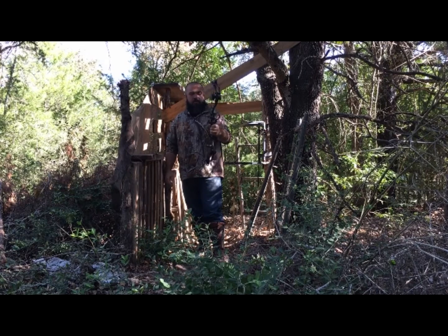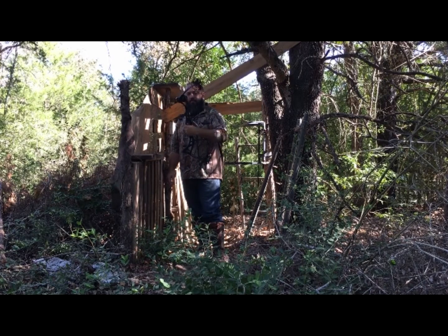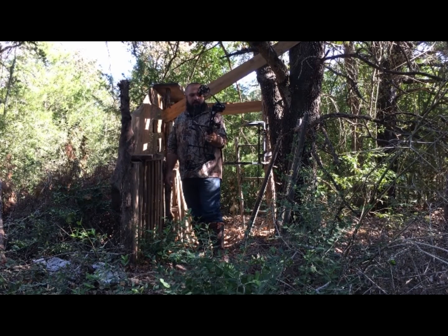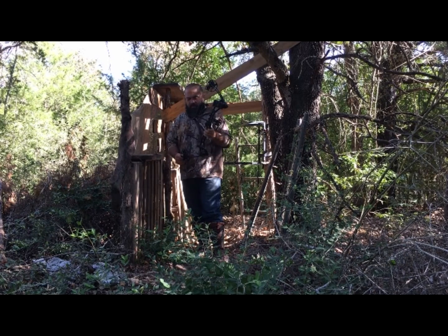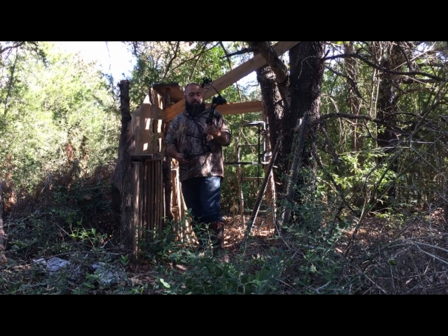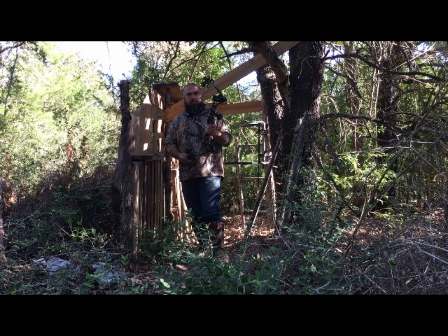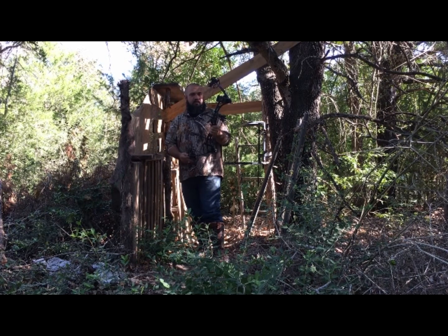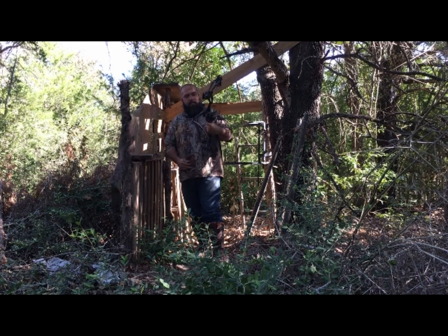This is the Bear Apprentice 3. I believe it came out in 2013, and I got a pretty good deal on this because it was a little bit of an older model, but it's brand new — it's not used. It's just been sitting on a shelf in some archery shop. I bought this for $192 on eBay; it retails for $299. And this is still in production, so there you go — Bear Apprentice 3.